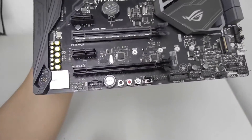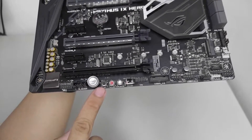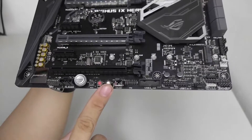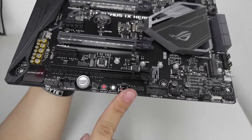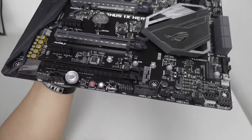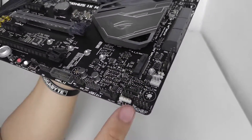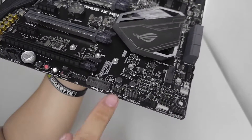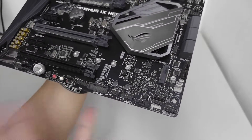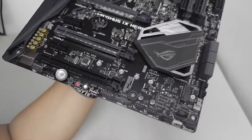In the lower part of the motherboard we have onboard buttons: power, reset, safe boot, and a retry button. There's also a slow mode switch — when overclocking, it drops the system down to around 800 MHz so it doesn't crash during boot. There's another RGB header here, along with the front panel headers and the ROG extension connector.